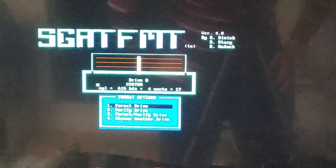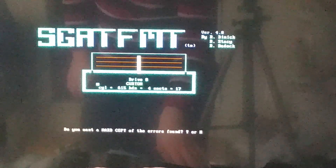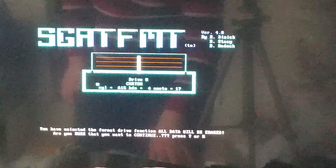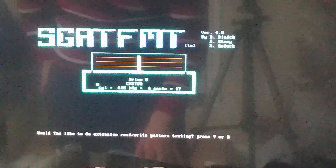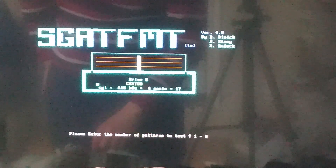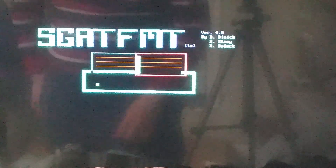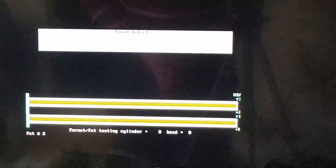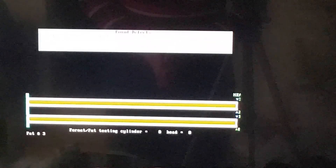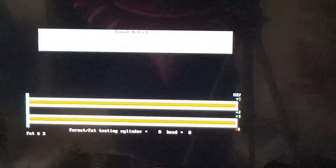The video is very grainy right now. Anyway, let's do format, verify — yes, yes, and interleave 3. It seems to be working. It's working!